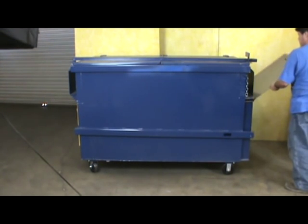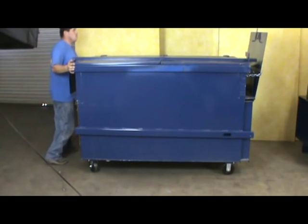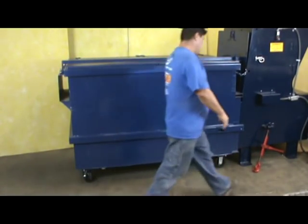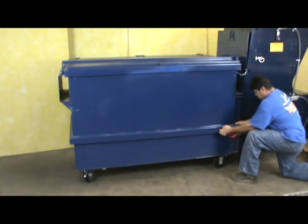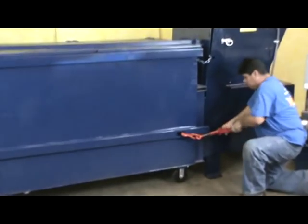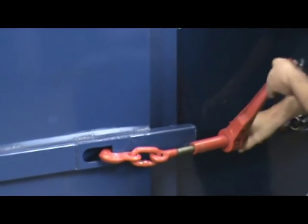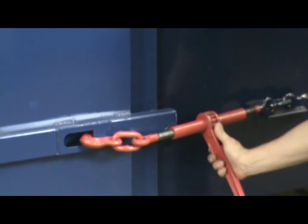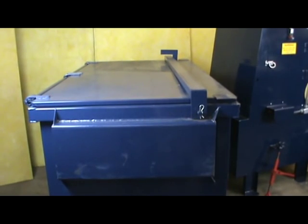Install the lock bar and open the receiver door, securing it with the chain. Bring the container up tight against the compactor and attach the ratchet. Repeat the same on the other side.